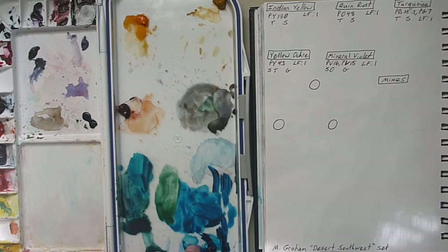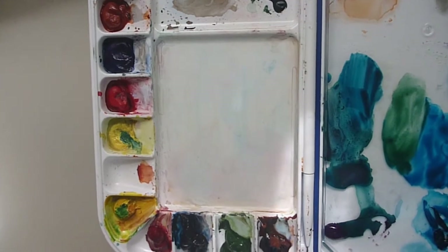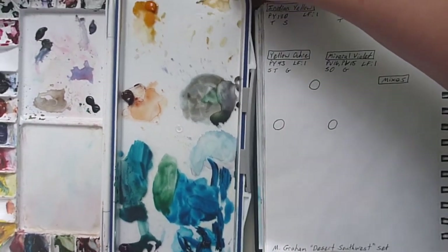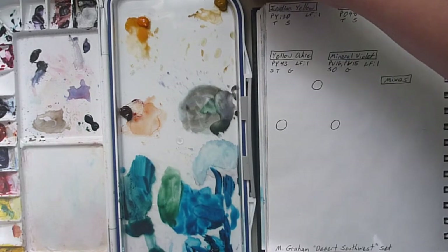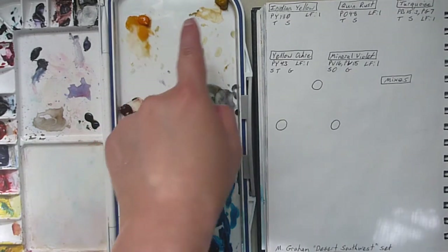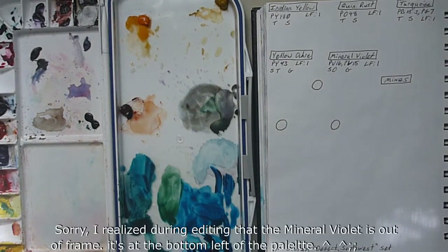Just briefly talking about this — this paint kind of got caught and fell into my blue right over here when I shut it. I tried to take it out and it was not pretty. And then I started mixing with it, and that just spread things out even further. Sorry if that was a little messy. So on this side of the palette is the M. Graham Desert Southwest Set: Indian Yellow, Yellow Ochre, Quin Rust, Turquoise, and Mineral Violet.